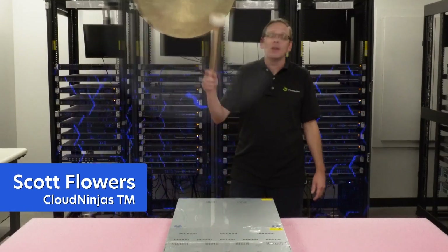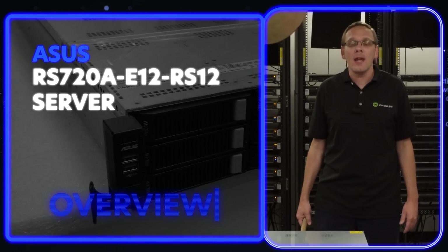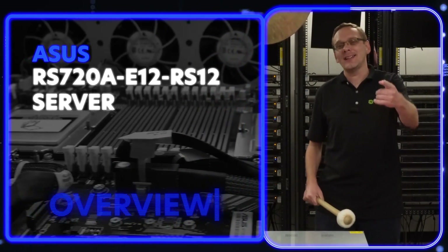Hi, I'm Scott Flowers with Cloud Ninjas. Today we're here to do a good overview on the ASUS RS720A-E12-RS12, and this is one of my favorite servers right now based on the AMD Genoa processor. Let's get going!